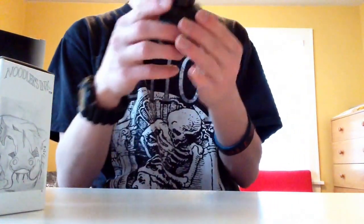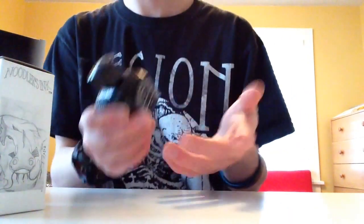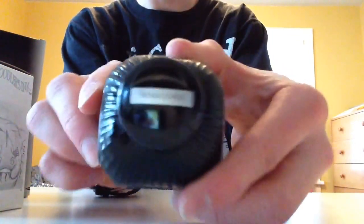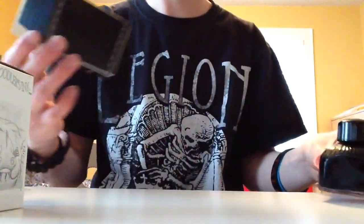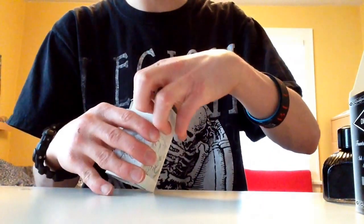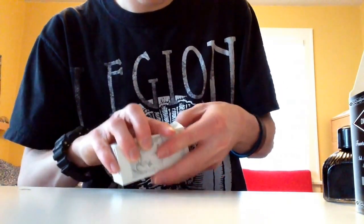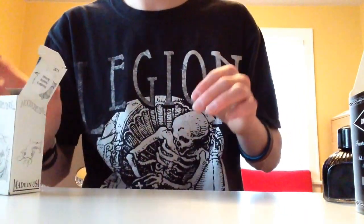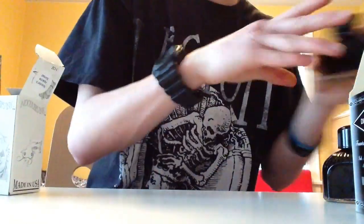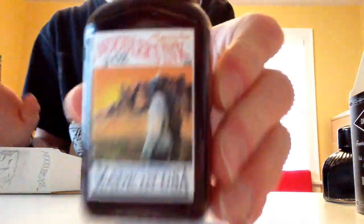So here's ink bottle number one. It's really cold, but it's not frozen, as far as I can tell. Because it's winter out — it's Minnesota — so it's really cold. But there's the actual bottle. They all look the same except for the label on the top, and the box. I will be doing reviews of all this stuff, by the way. These are both my first Noodler's and Diamine ink. The only ink I had before this was my Cross Blue. So this is a new experience for me. Noodler's Apache Sunset.